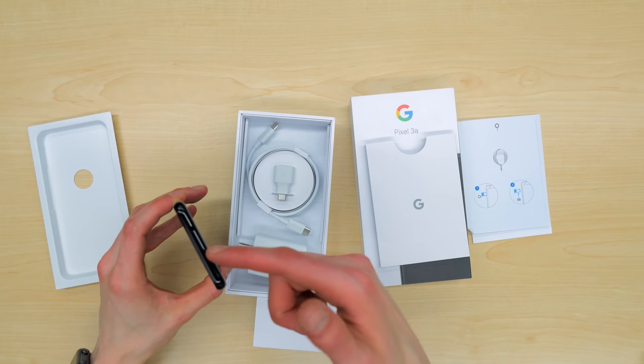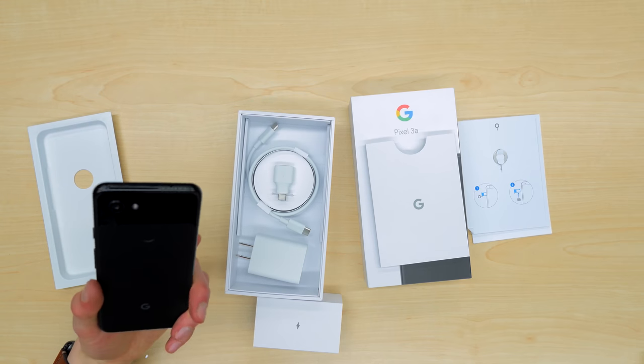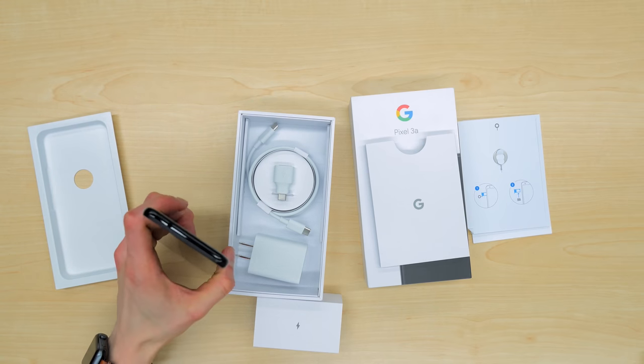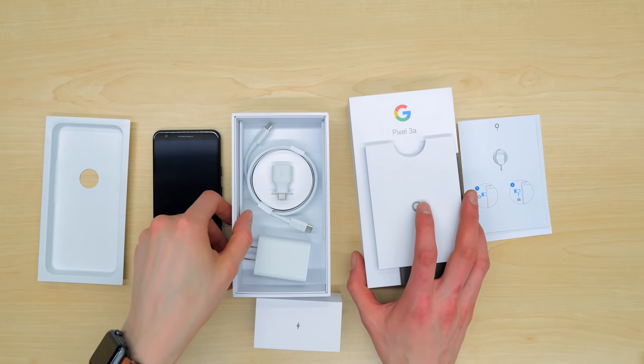Google didn't need to throw any additional pairs in here. It'll work with what you already have, and that helps cut costs and bring you that $400 price point for a phone that's this good running stock Android.